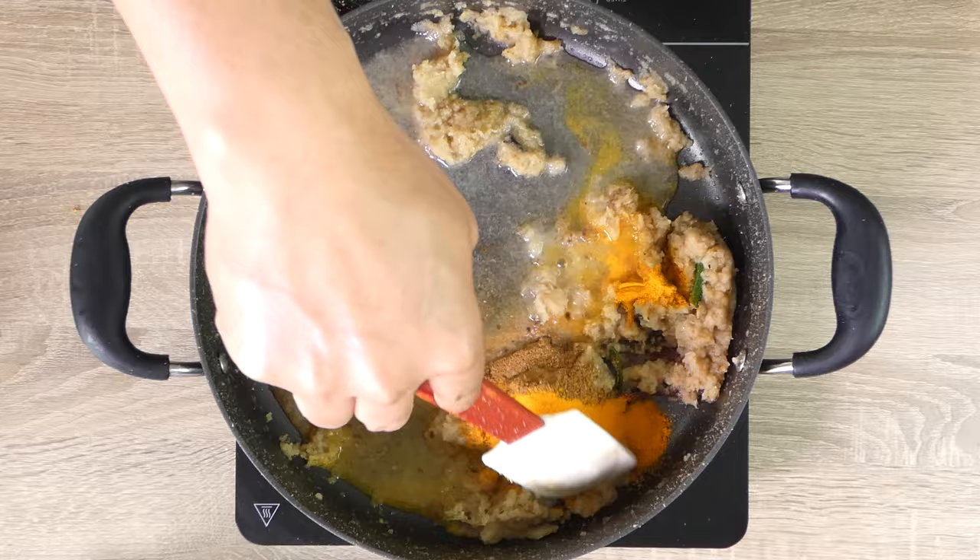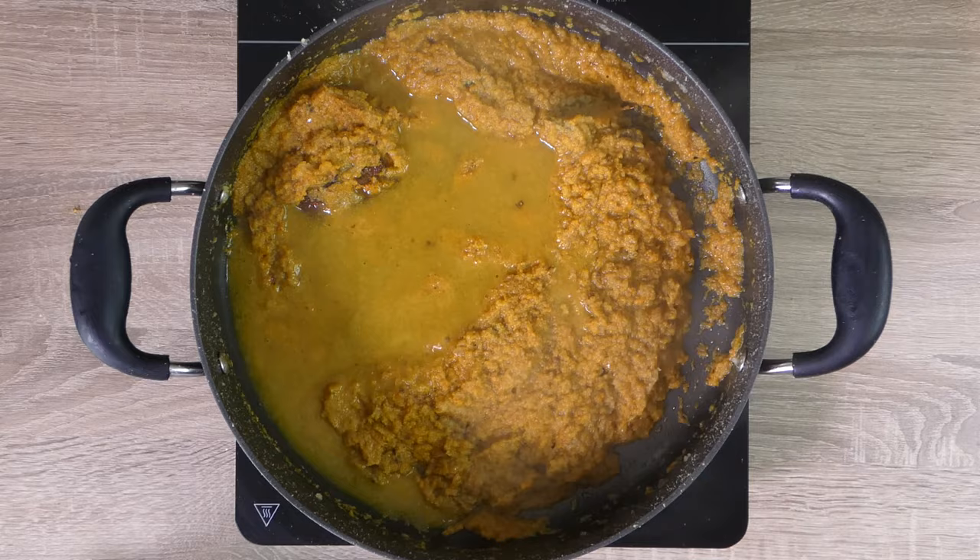Now add the seeded green chilies, coriander powder, garam masala, and turmeric powder, and pour in some water. Fry for a minute, adding a little bit more water as needed, and mix well.